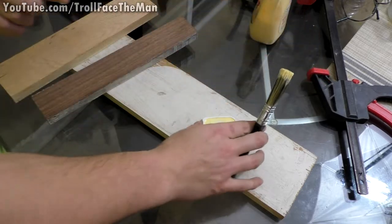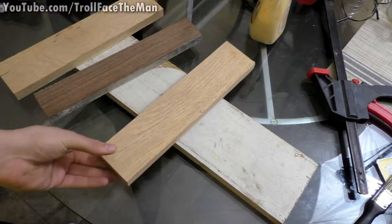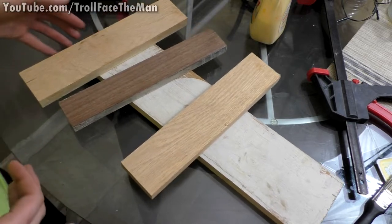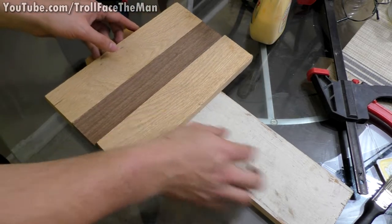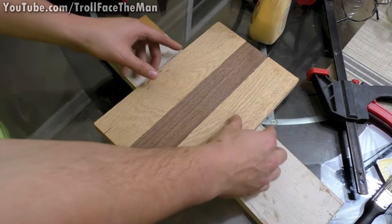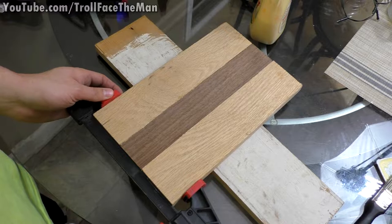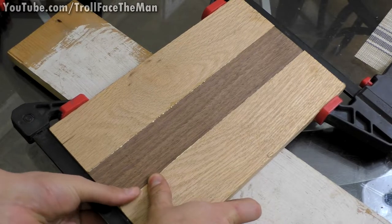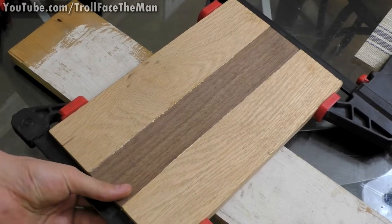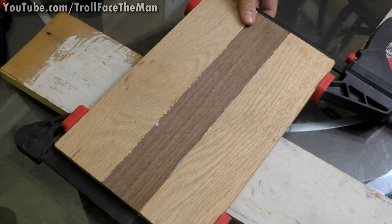Those sides are now thoroughly covered with glue. I'll rinse the brush with water and soap to reuse it — even if they're cheap, might as well. Now it's just a process of pressing these together, getting them lined up, then clamping — being careful not to put too much pressure just yet because we don't want them rolling over if you apply uneven pressure. Leveling them and making sure there's as little gap as possible is important.